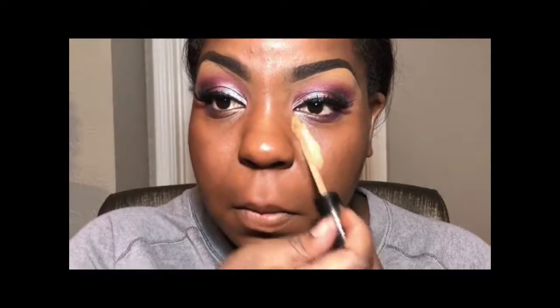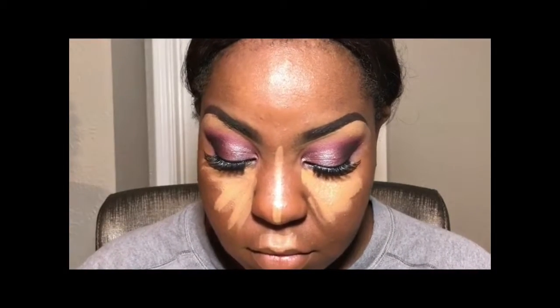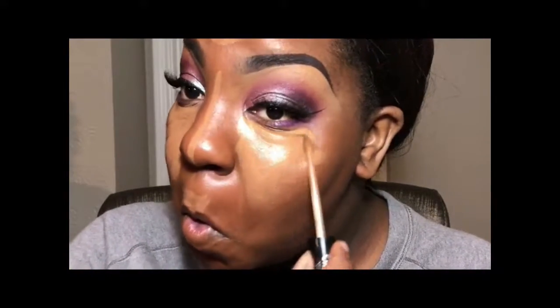On to highlighting the face. I'm using the Kat Von D Lock It Concealer in the color D35 Neutral. Same thing with this concealer — I've changed my concealer since then. So when I post my updated foundation routine, it will obviously include my highlight and contour routine with my updated concealer, because all of that has changed since I filmed this video.